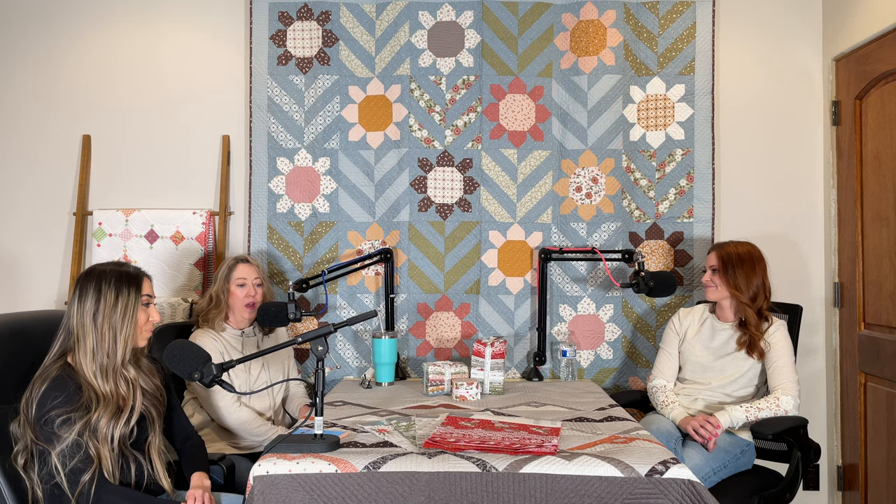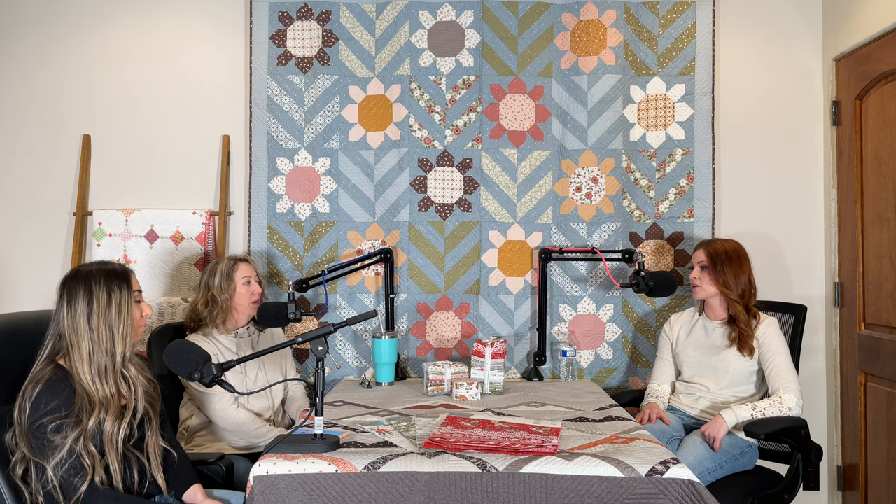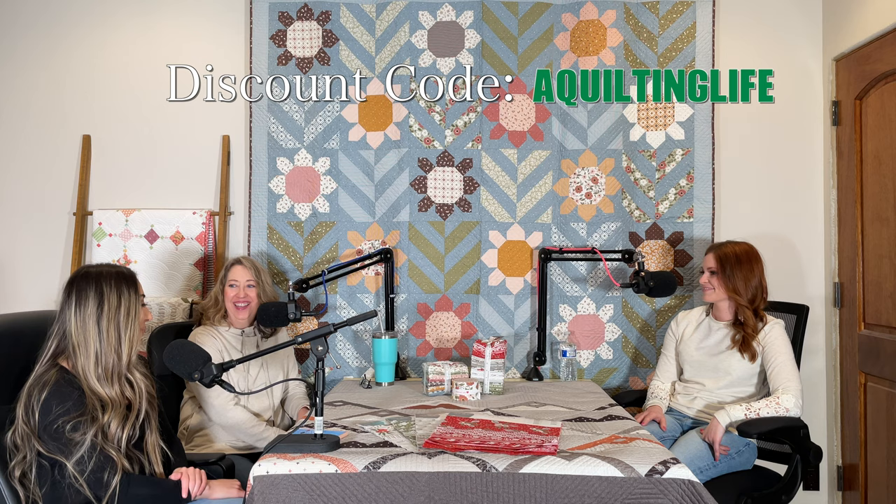You'll be able to find links to these patterns and to Vanessa's shop in the description below the video. Billy will put those up so you can find these fun patterns and any others available in her shop. And this is a good time to mention — Vanessa has a discount code! Her shop is lelaboutique.com. The discount code is 'aquiltinglife' and all through February 2021 you'll get 20% off in her shop.